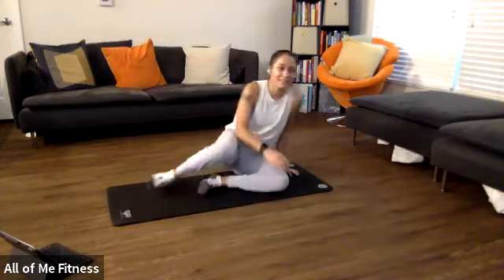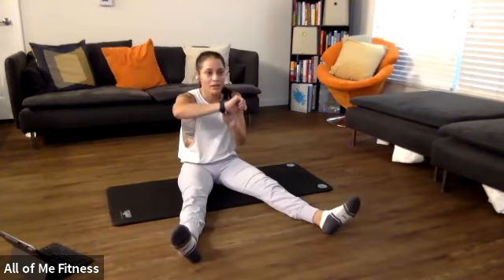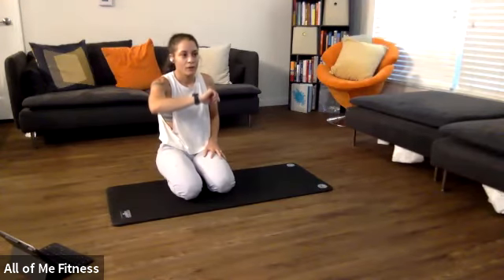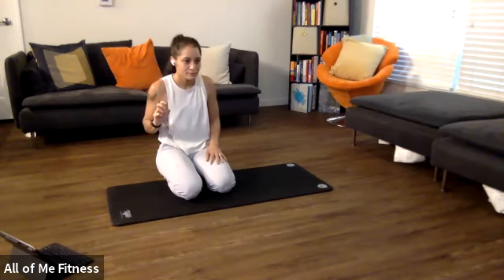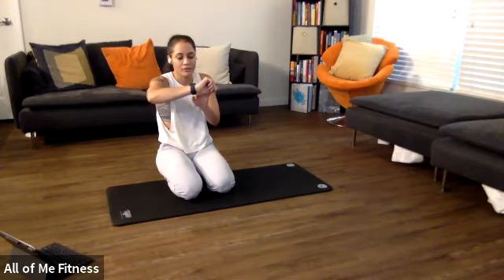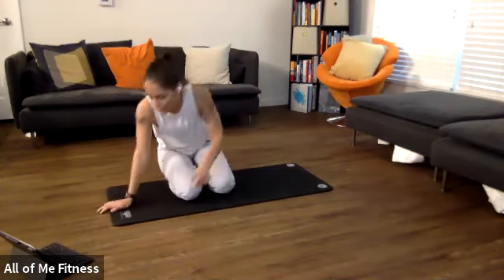Last plank — 15 seconds each leg. Timer starts in three, two, one — all you. Tucking your butt, pressing away from the floor. Tuck your butt, Joe. You're going to switch in five, four, three — switch. Tuck your butt, AJ. Round that upper back, really get those shoulder blades to round forward. Come on, almost there. Three, two, one, and drop it down.